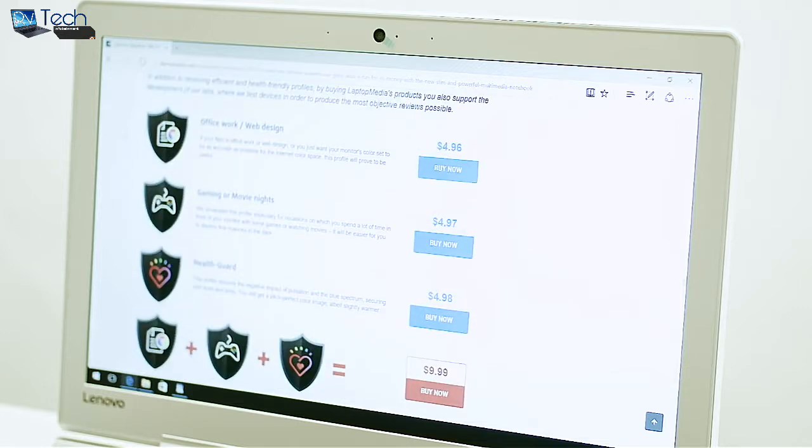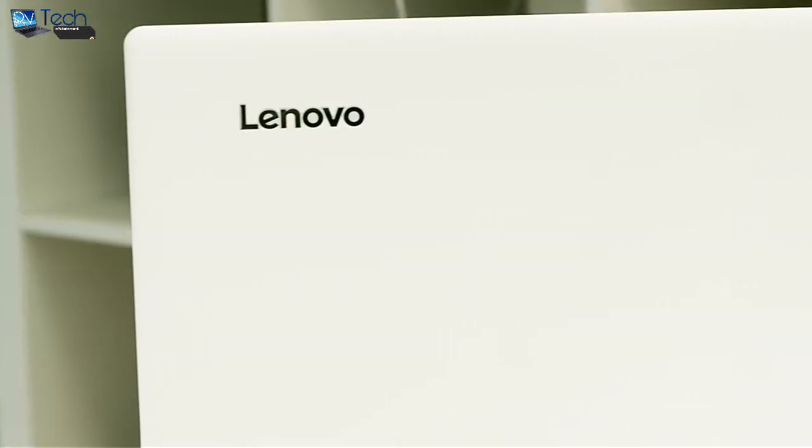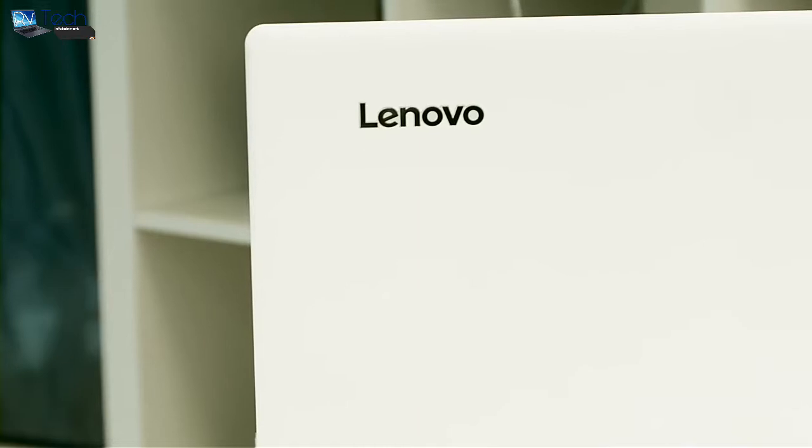I've included a link to the profile in the top right corner of this video. However, the presence of PWM across all brightness levels except 99% is a drawback that must be considered, especially by users with sensitive eyes.